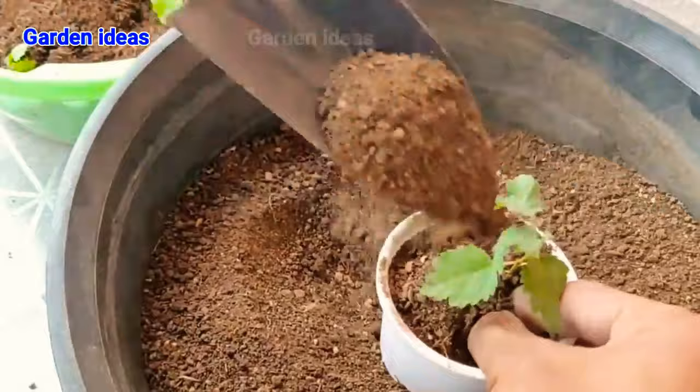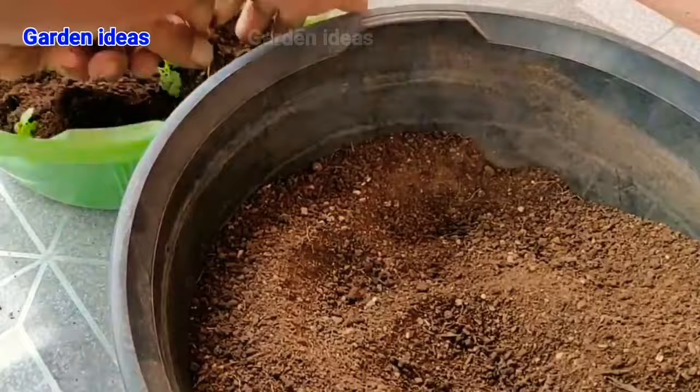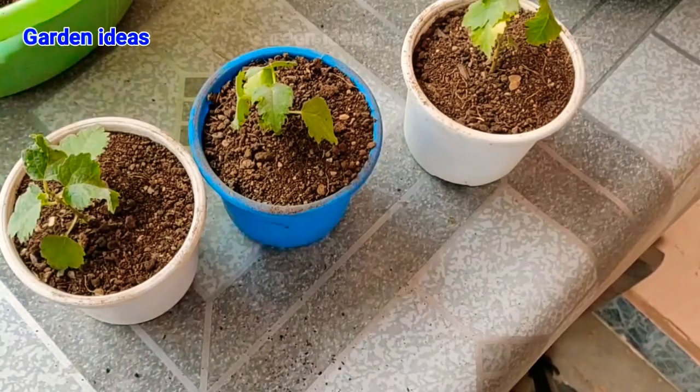Fill the soil mixture and plant your seedling. After this, they are ready to keep in semi-shade condition, and after 3 to 5 days you can place them in direct sunlight and they will grow into a big anjeer tree.